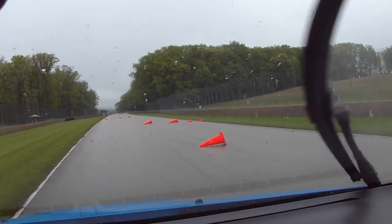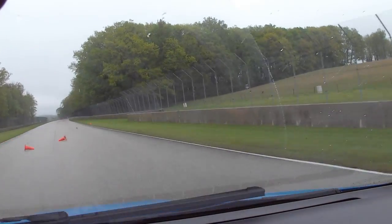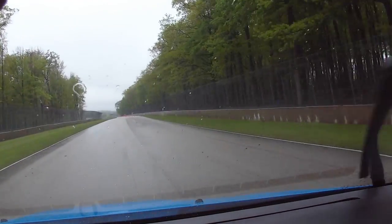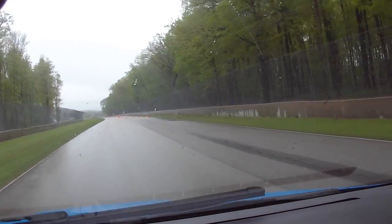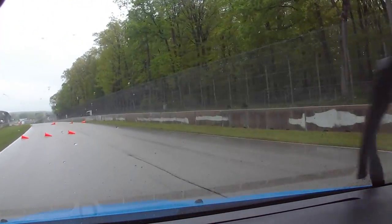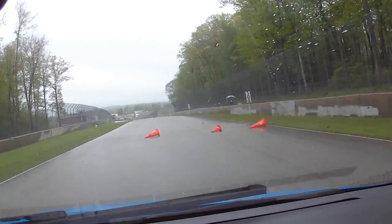First chicane. The track is slippery, the walls are very close, so we're not going to be doing anything really stupid here. We're probably going to go a little quicker, but still not quite sure on this thing.